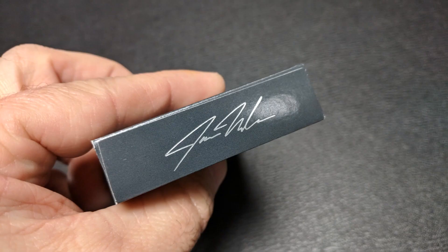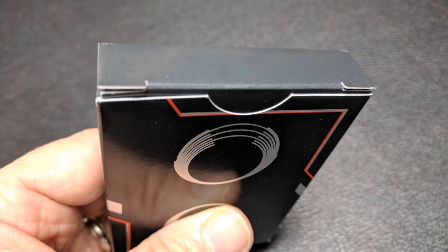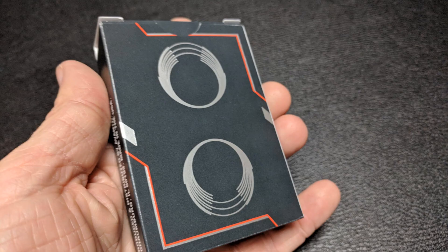The bottom has Frankie Morales's autograph — I actually believe it's his full name, Jose Morales. The top of the tuck case has no tuck seal, which is awesome, and it has a blank tuck flap. The back design is a version of the back design of the cards. And that is pretty much it for the tuck case.